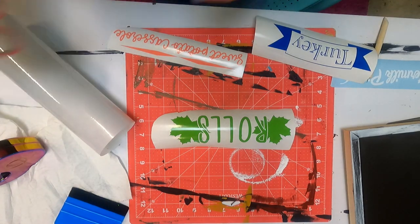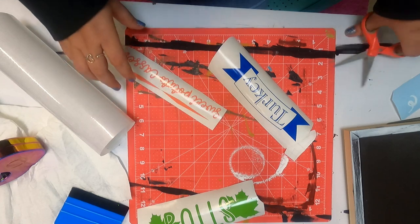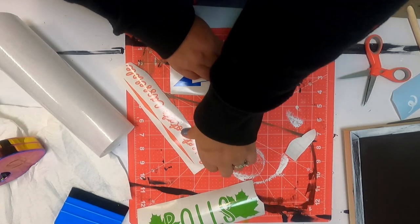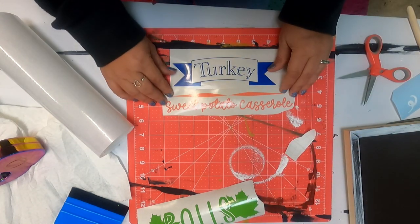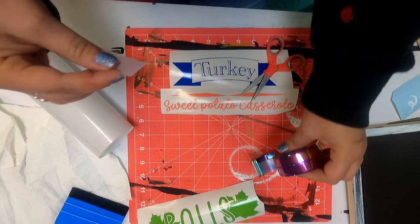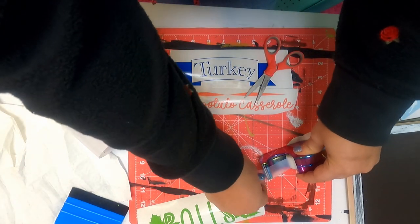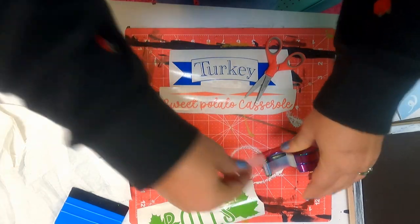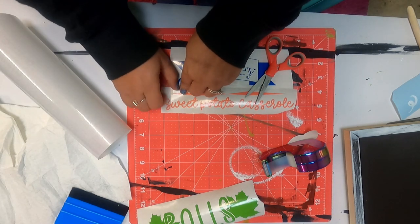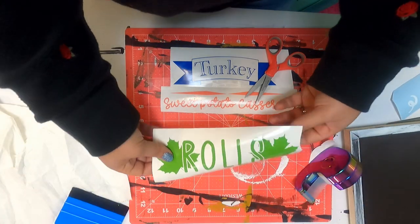I have all my vinyl cut and laid out. I'm going to kind of trim around these a little bit to make sure that it's pretty close. I think we're going to use the turkey as the first item on our menu board, and then I think we're going to use the sweet potato casserole. So I'm just going to grab a little bit of scotch tape — just a little bitty piece to tape the two together. Then I think we're going to use rolls.